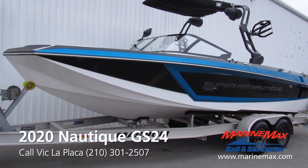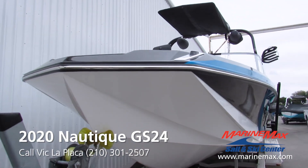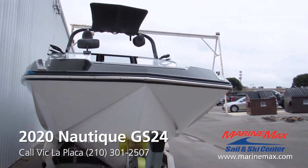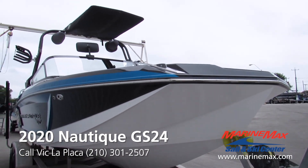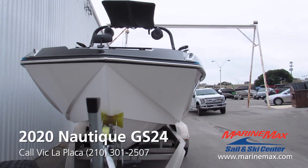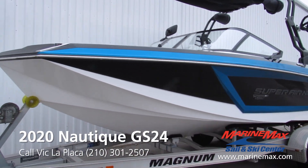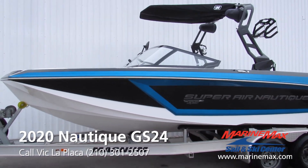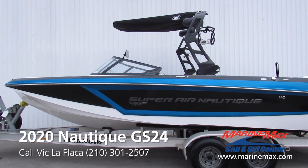This boat has an outstanding hull design — very deep V in the front, flares out, very nice dry ride. Handling characteristics are like a Ferrari. Handles absolutely amazing. Very nimble, agile. This is hands down one of my favorite boats in the Nautique lineup.